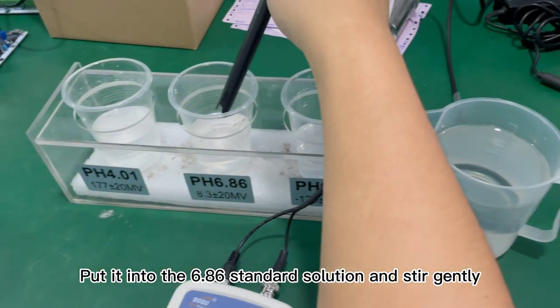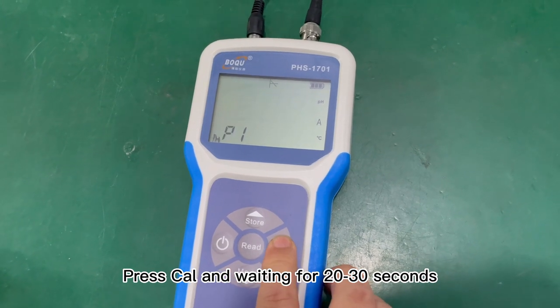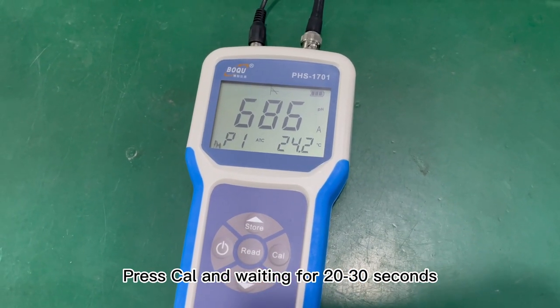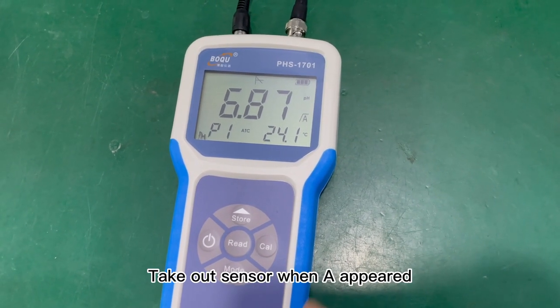Put the electrodes into the 6.86 standard solution and stir gently. Press CELL and wait 20 to 30 seconds until the value appears on the display. Take out the sensor when it appears.